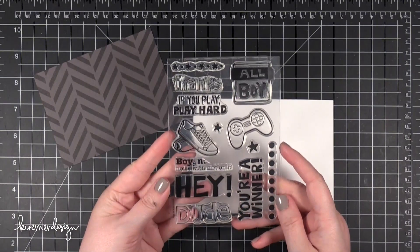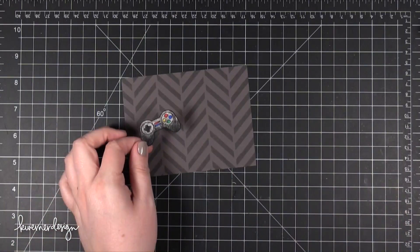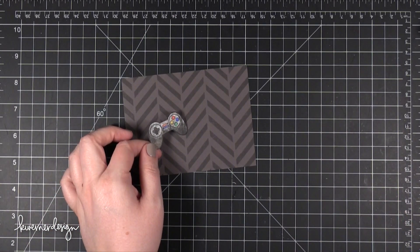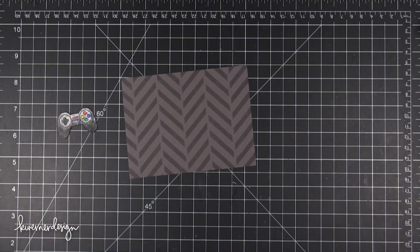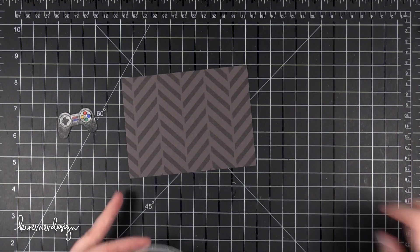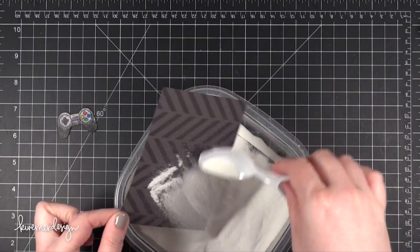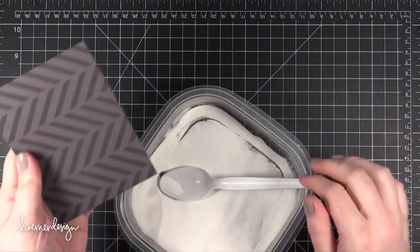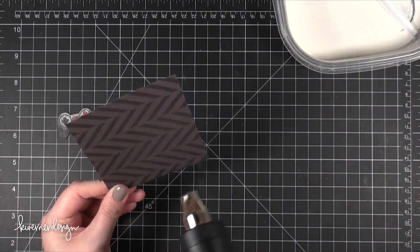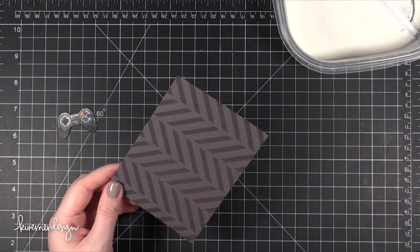I'm using this stamp set from Simon Says Stamp — this is one that I designed for a card kit. I'm going to be using the video game controller, and you'll notice it's already colored. I skipped the coloring footage because I ended up redoing it later. I just wanted to show that I did try it with colored pencils, since a few of you have been asking. To be honest I don't like the look very much — I really tried to make it work but just couldn't. So I'm going to redo it with Copics in a minute. In the meantime I'm making sure the background is ready for stamping and embossing.